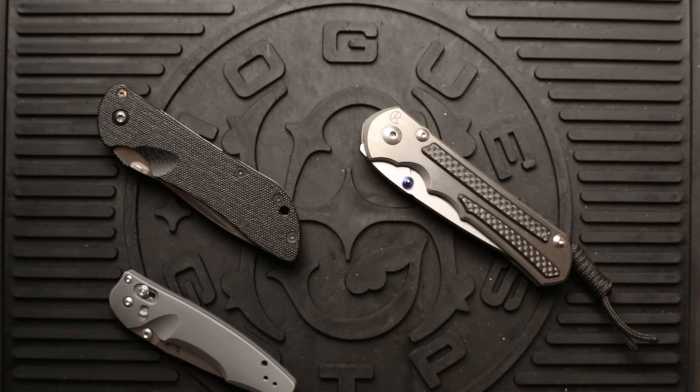I recently acquired a Chris Reeve Knives Large Sebenza 25. I wrote an article on it, took several photos, and posted it on my blog at OCABJ.net, outlining my thoughts and opinions of the Sebenza. I wanted to go ahead and record a video just echoing those same sentiments that I wrote down in my blog article for people to watch or listen to on YouTube.